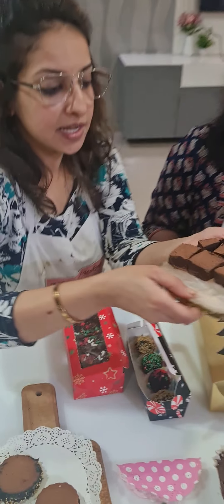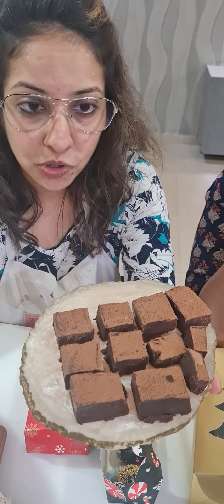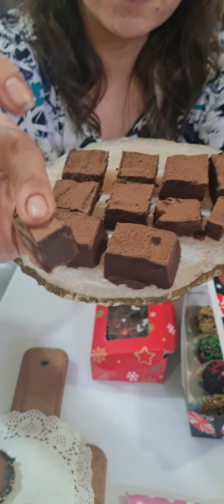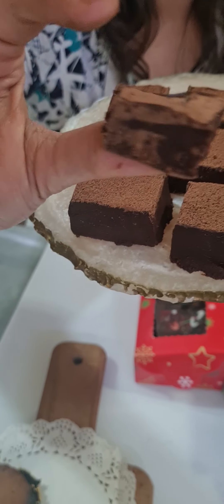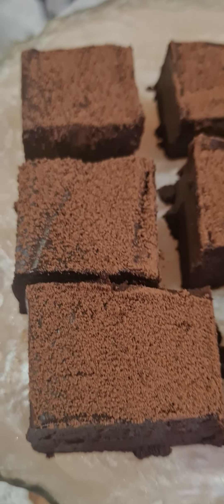Our next item was our Nama chocolate. Nama is a Japanese chocolate — basically called a raw chocolate that just melts in your mouth. It's the softest chocolate ever, made completely with pure 55% dark chocolate. You can always use 70% dark chocolate as well. If you see the texture, it is very very soft.